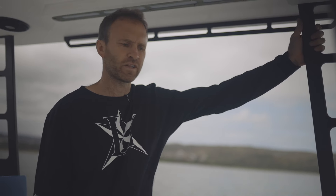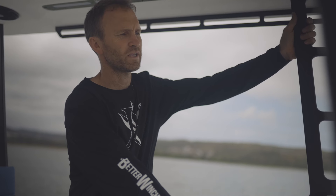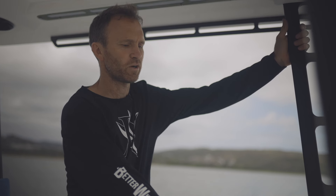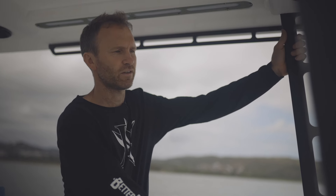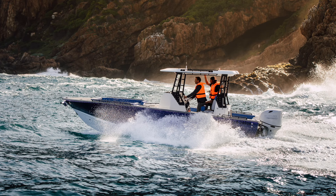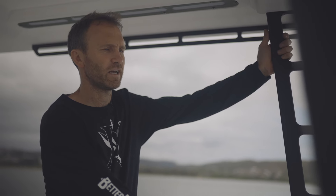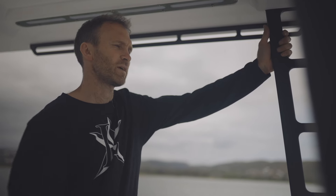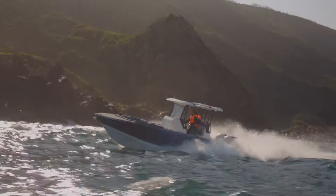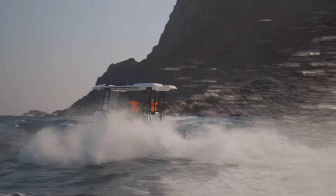We've got a 300 liter ballast tank in the bow. For wakeboarding, you can fill it — pump in, pump out — adding an extra 300 kilos up front for a lot more wake. When out at sea and the chop picks up, you can just weight down the front of the boat to soften the ride considerably. The ballast tank is placed right in the slamming zone to keep the bow down and reduce slamming in choppy seas.